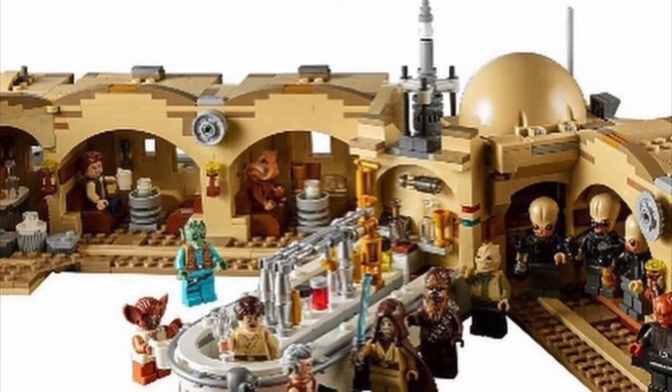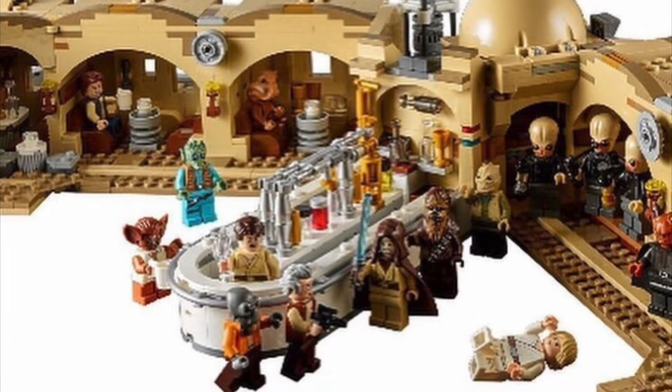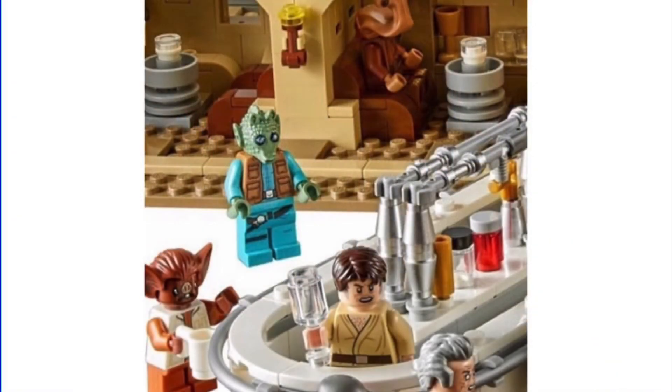And oh my gosh, this image looks so much better than it did in the last video. So happy that it looks this clear, so we can take a look at the figures and all the wonderful scenes. Starting up at the bar, I love the great pieces that were used here and the awesome building techniques.